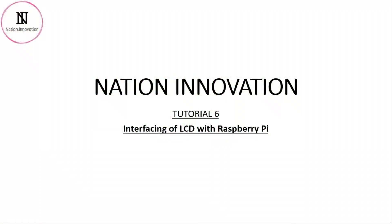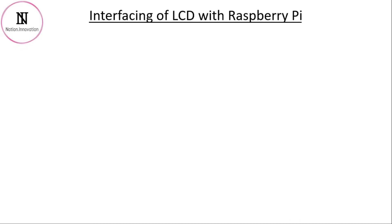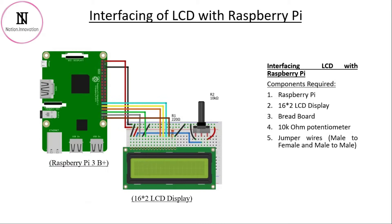Welcome everyone to the sixth tutorial of the Raspberry Pi series. Today we are going to interface the LCD. In this tutorial we will be interfacing the 16x2 LCD module.